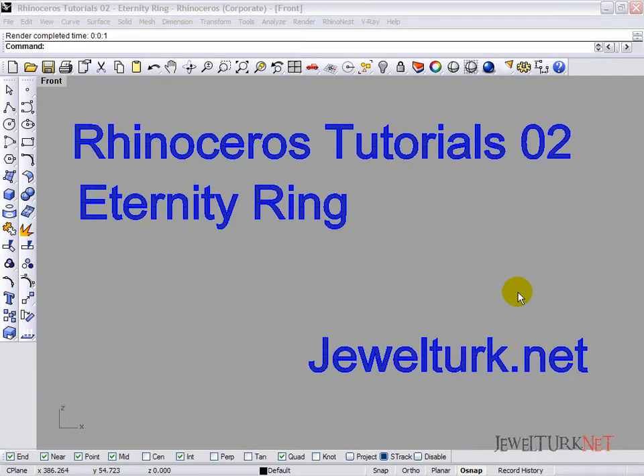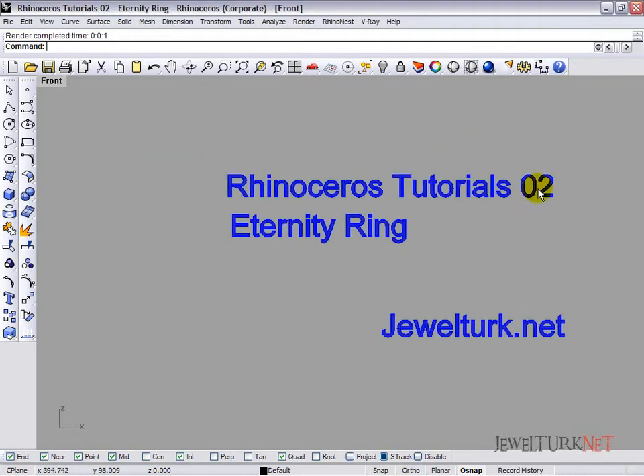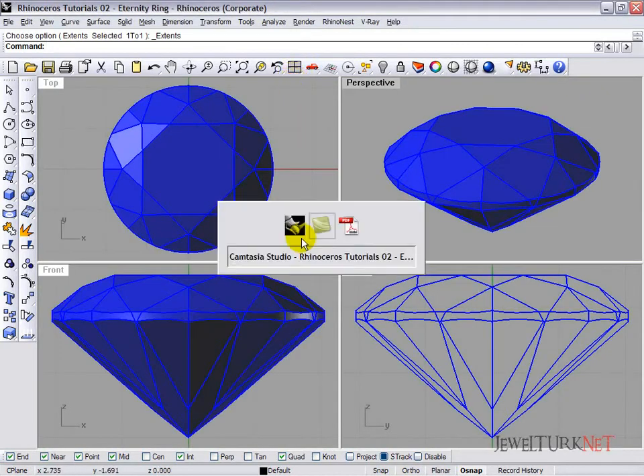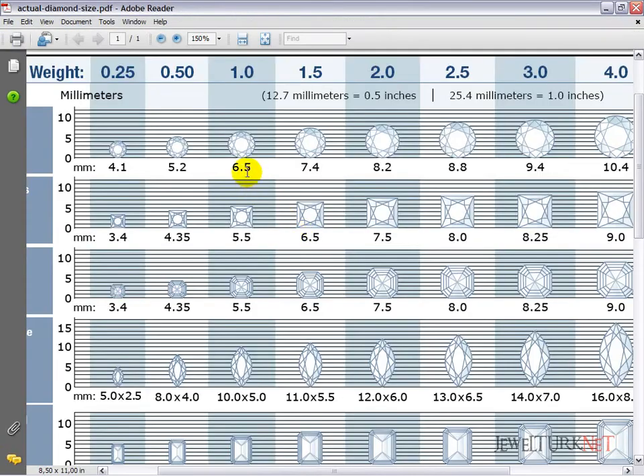Hi, welcome to Rhinoceros tutorials. We are going to draw an eternity ring with Rhinoceros 4. First of all, we are going to use a quarter carat diamond — its diameter is 4.1 millimeters.